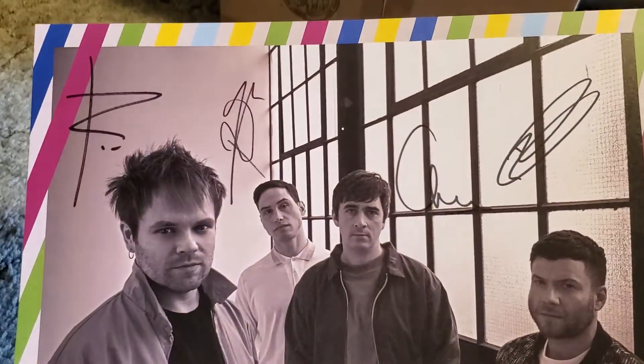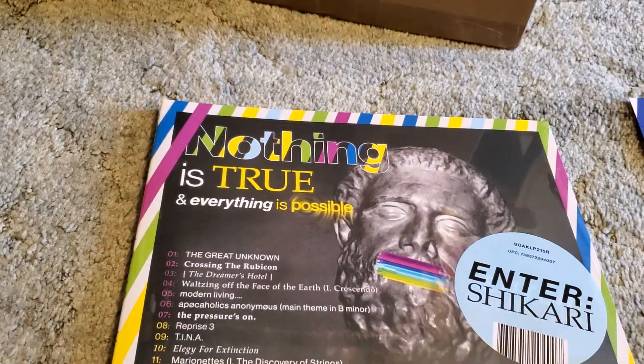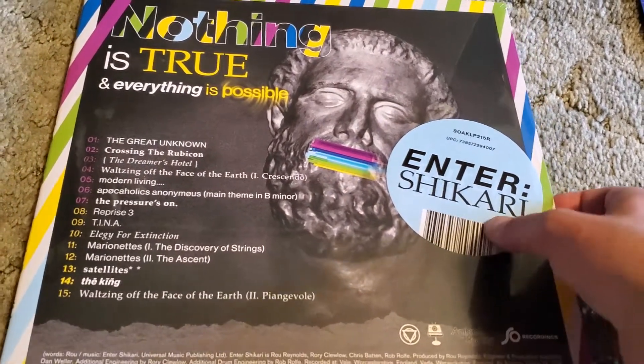I'm just looking at the signatures and they're actually kind of funny. Makes me think about what your signature would be when you're signing hundreds at a time. But this is the vinyl that I got.